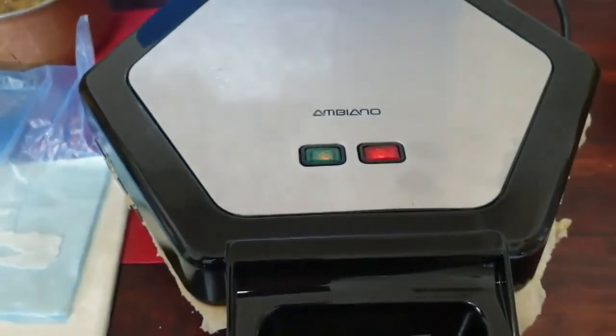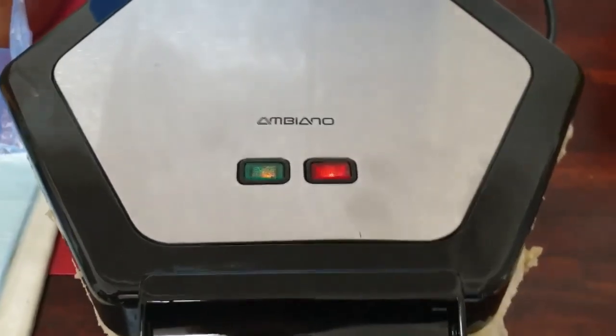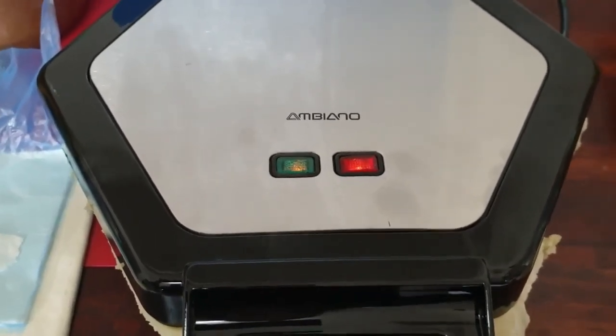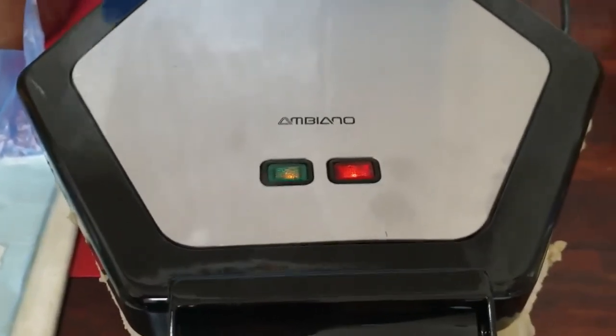For $29, I really feel this is definitely worth it. You could also use your puff pastry to do apple, cinnamon and sugar, or cheese and spinach, or even ham and cheese, or little pizza ones. So I think this is definitely worth its money.